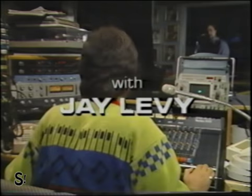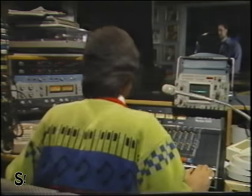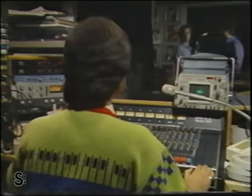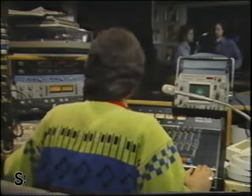Those drums sound really great. Big sounding snare. And that bass player really knows how to lay a groove down. That's really a big, hot, smokin' band we're listening to. That's no band. Hi, I'm Jay Levy. Come on with me and I'll introduce you to the rest of the band.